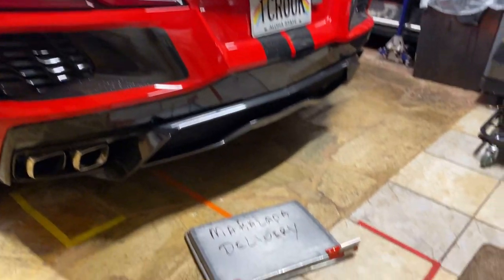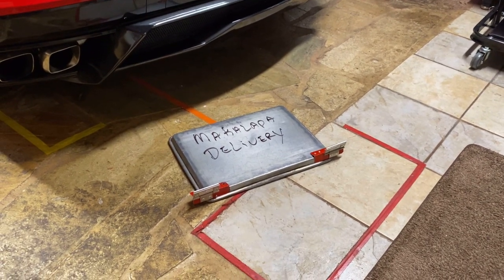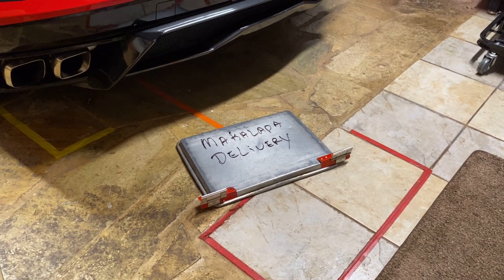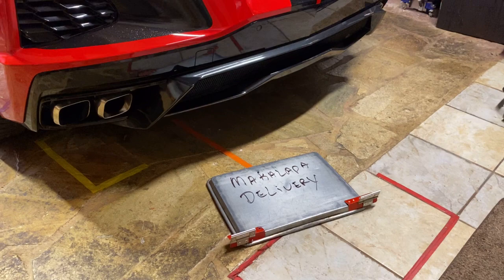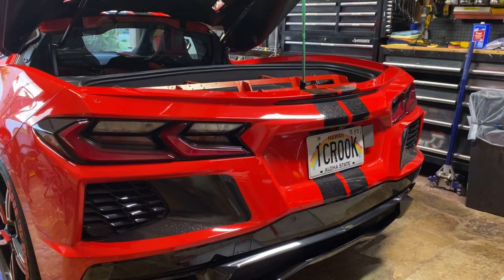Anyways, tomorrow I'm going to paint this torch red and install it in my car, and we'll be off to the races. Aloha and stay safe!